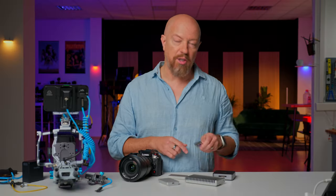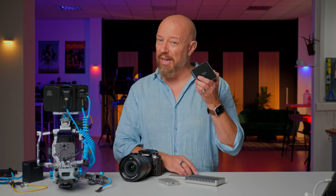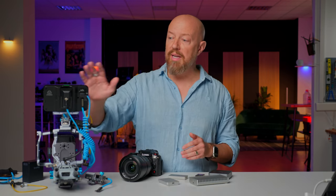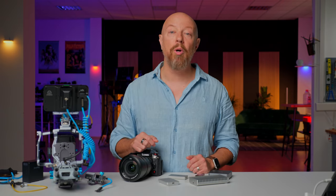Those videos will be deep dives into the OWC media collection, including the CFexpress Type-B cards, the 40 gigabit per second CFexpress Type-B reader, the 40 gigabit per second SSD drives, and more of their tools — along with the Atomos Shinobi 2, a brand new camera monitor that includes camera exposure control and recording start-stop control right from the monitor itself. The Shinobi 2 can even power a camera over USB-C. Then the final video will be about the ProRes RAW to DaVinci Resolve workflow.